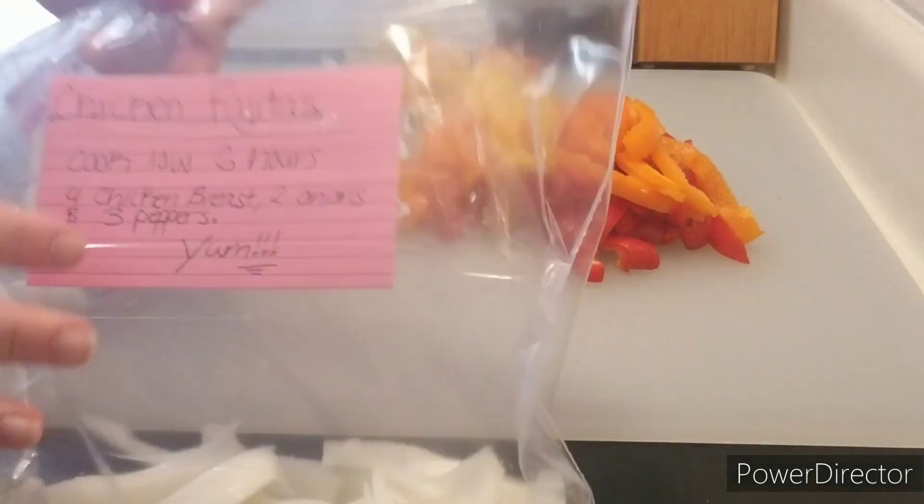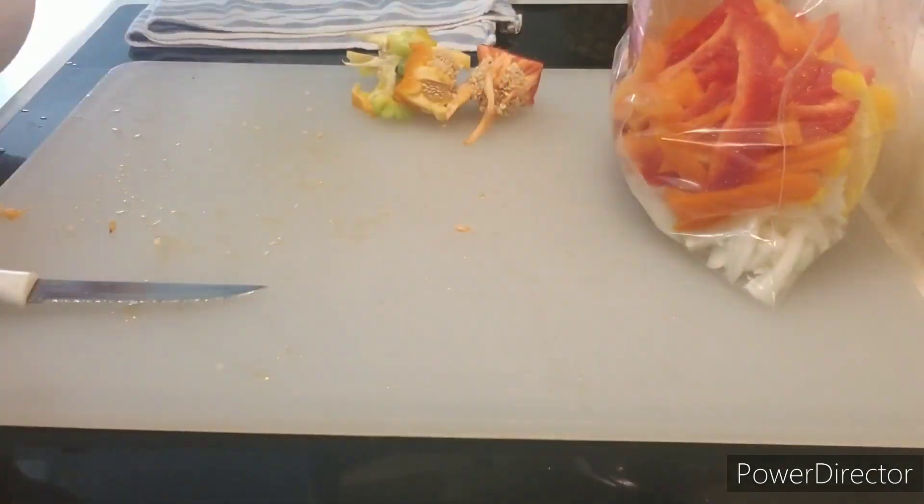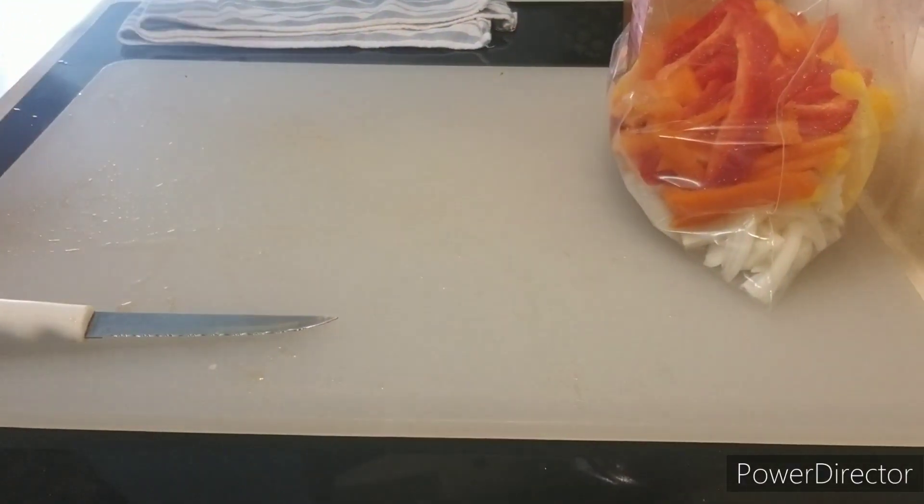As you can see, I have started adding all the ingredients in. I have the onions on the bottom and now the bell peppers on top. Now I'm going to go ahead and cut up the chicken.